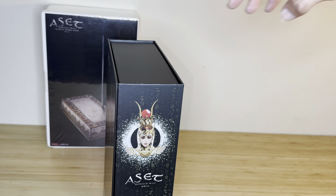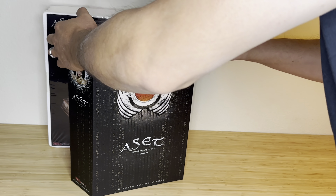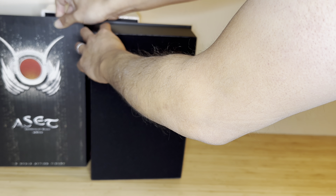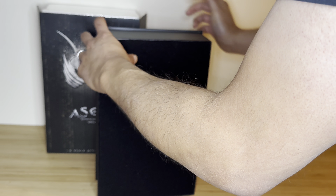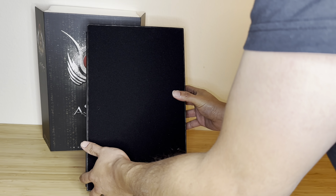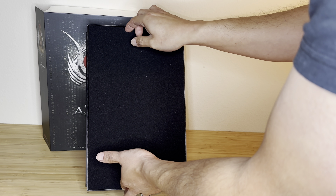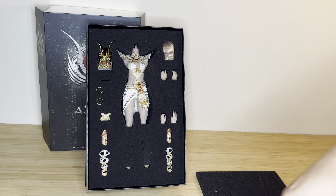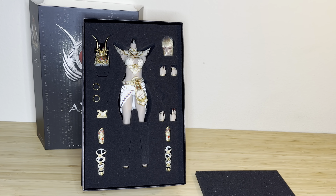Carefully removing the mostly plastic wrapping — nothing falls off. I'll place this to the side and use part of it as support for the figure. Carefully removing this now to show you guys — oh wow, look at that! What a stunning figure. Let me see if I can zoom in a little bit more for you guys.